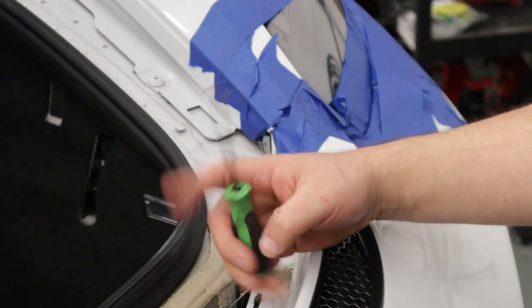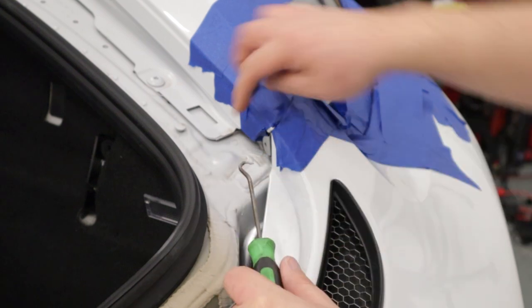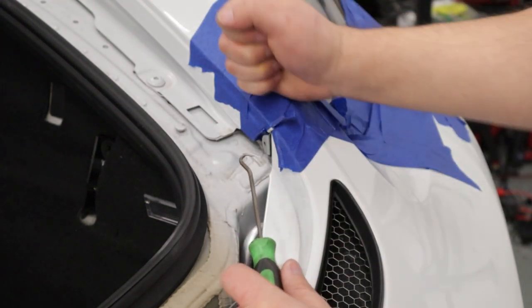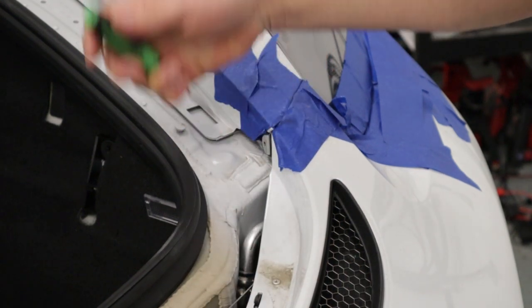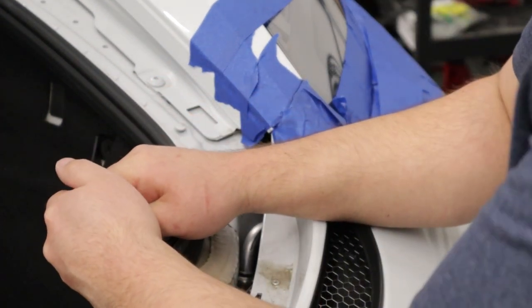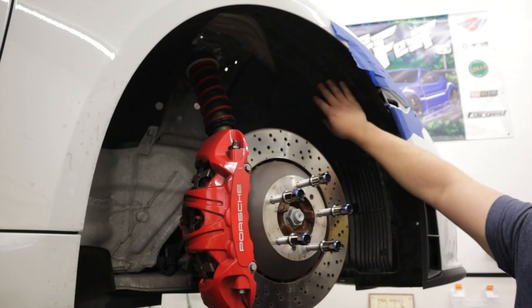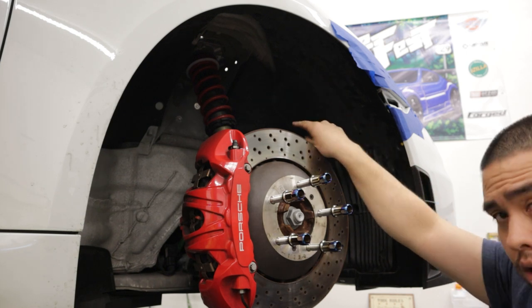One last thing before we jack the car up and get it supported: we need to remove the clips that hold the bumper to the fender. You'll notice there's a little hole right there — grab a pick and pull them out. Then we need to remove the wheel liner, and we're going to repeat this process on the other side of the car as well.